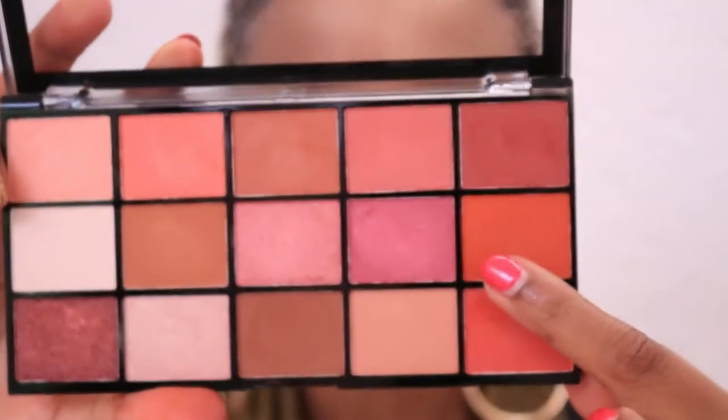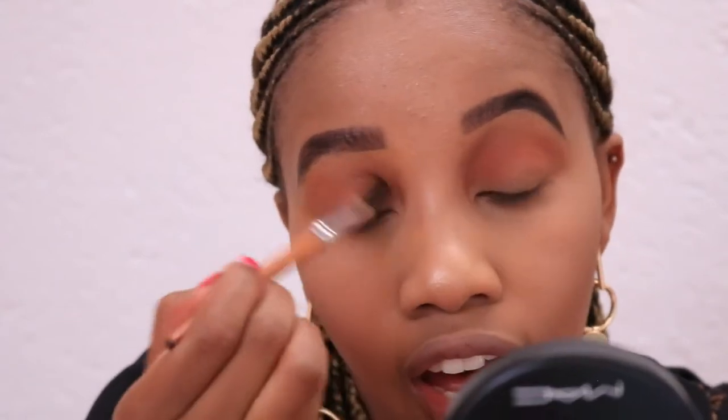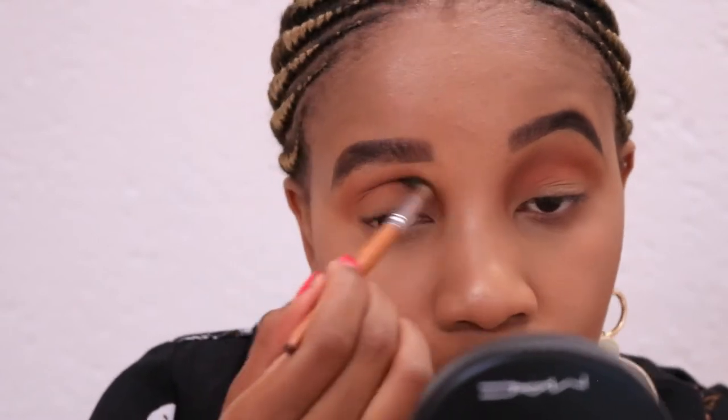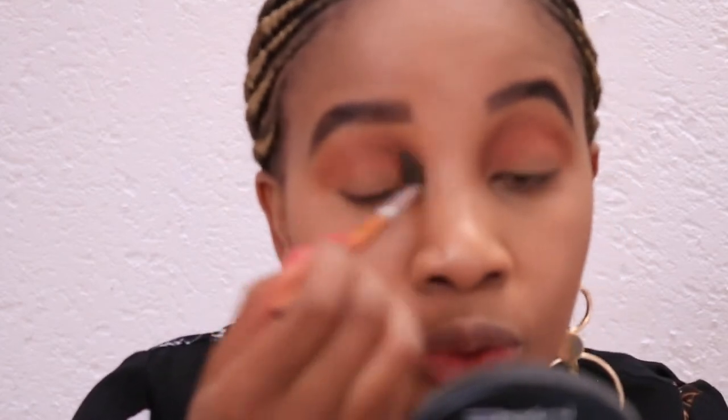I love how that brown really transitioned into the color. Now I'm going to take an orange color — this one right here — and place it underneath the brown. I'm going for orange, pinks, and reds for this tutorial. I know they're very cliche colors for Valentine's Day but hey, if you love it you love it, if you don't you don't.